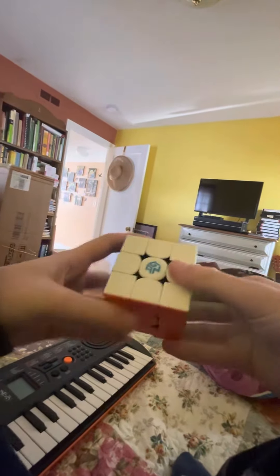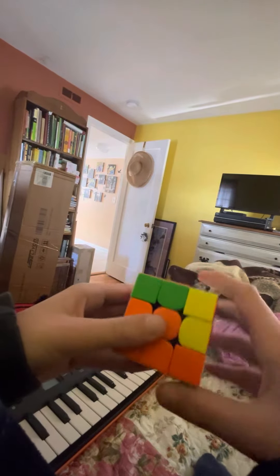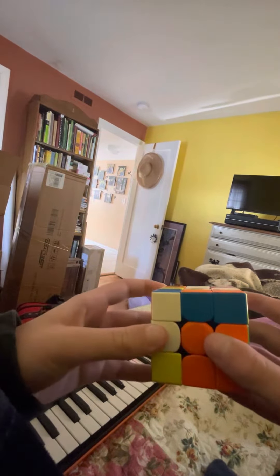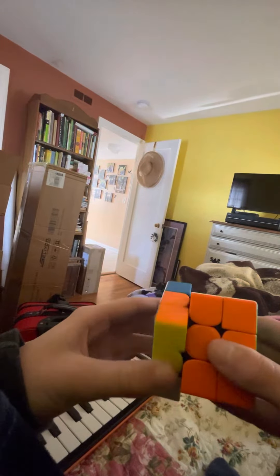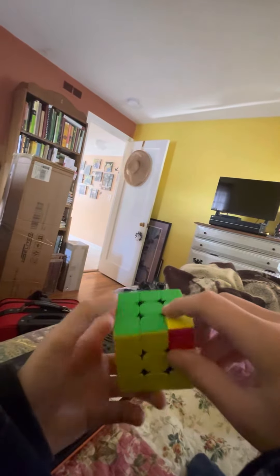So, here's that algorithm. The setup move is B2, and that sets you up into a righty sune, which is R-U-R prime, U-R prime, and then a lefty sune, which is L prime, U prime, L, U prime, L prime, U2, L, and then you undo the setup move, which is B2. And that twists this corner and also this corner.